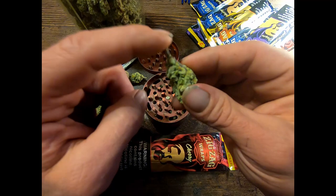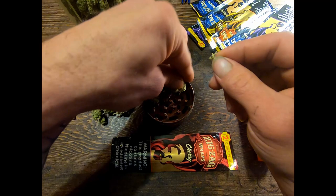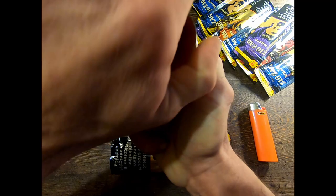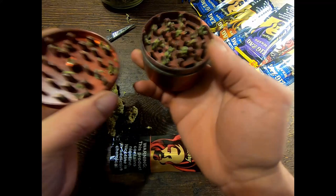We've got a stem on here — we don't want to grind that up — so we're gonna pull the bud apart from the bottom and take that off. We're gonna put it in the grinder and grind it up relatively coarse. We don't want the weed to be as fine as it can possibly be, so grind it a couple of times and then bounce it back and forth to help the weed fall through the holes rather than wait until it's ground so fine it has no choice.